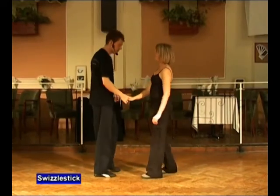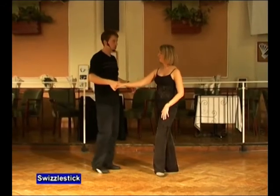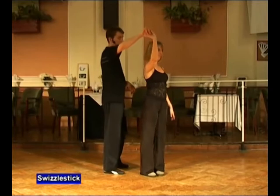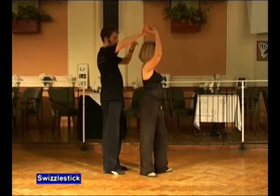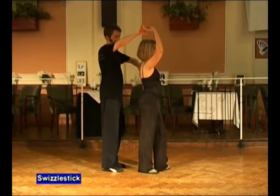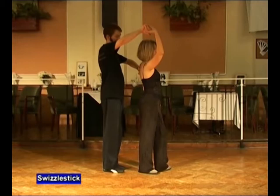Let's do that together. Man's right, lady's right, semicircle push, step back. We start to lead a return, but unlike a normal return where the hand would go up over the lady's head, the hand stays wide. You can do it one-handed, but we're going to use the left hand to make our lead for this a little bit stronger. Place it in behind the lady's left shoulder.